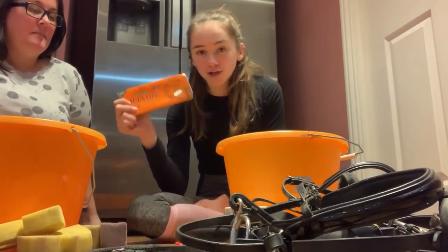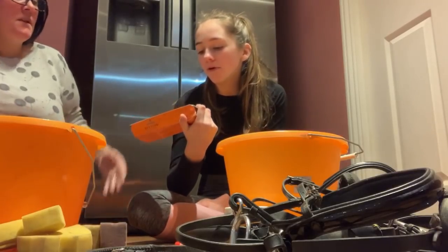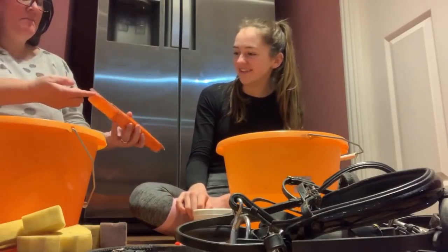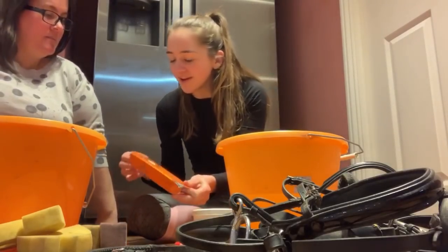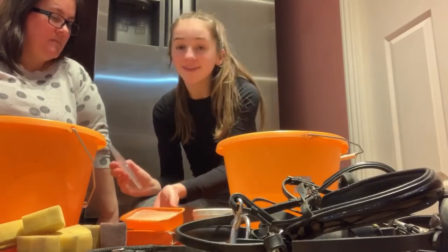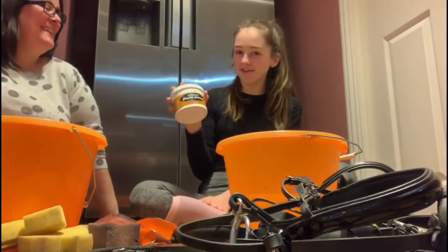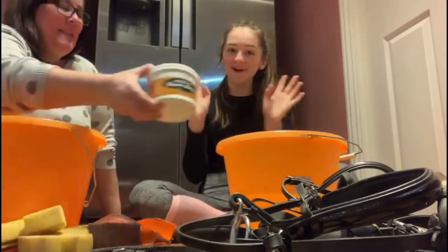I've got some tack conditioner - this is a Carr & Day & Martin one. It smells like good old fashioned... I actually got that when I started riding, it's probably moldy. Then I've got the one I normally use every day, which is a leather soap.